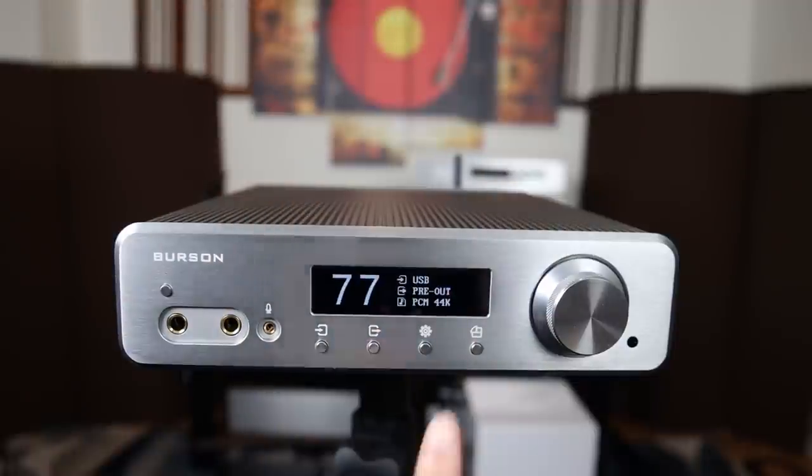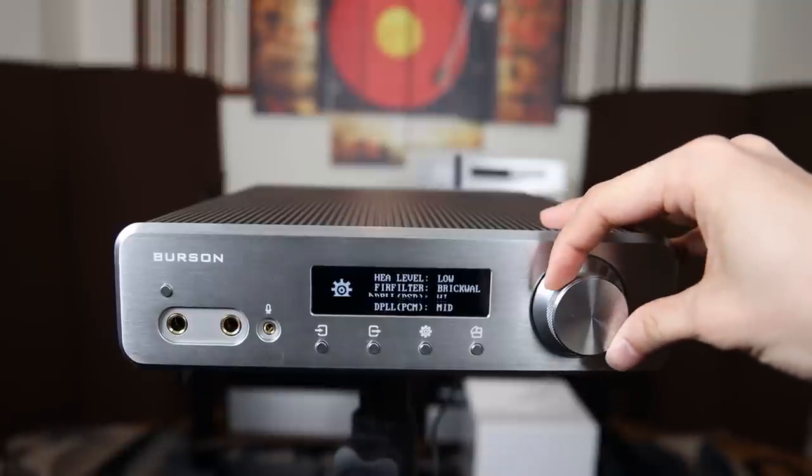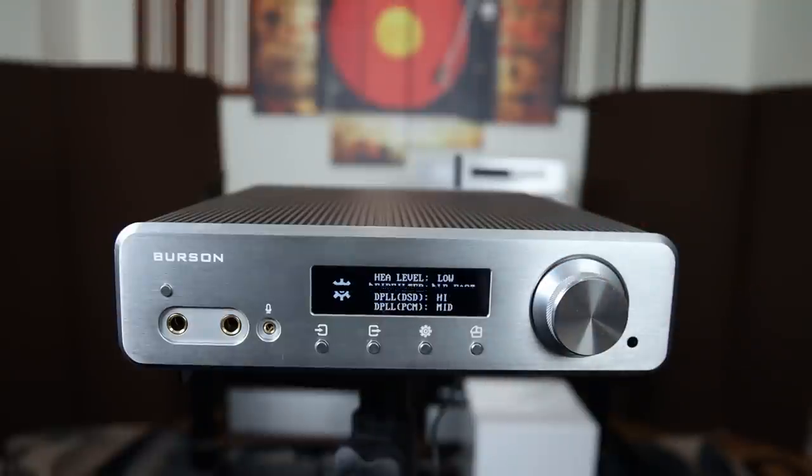Just to show you the settings again — if you click on settings, there are a lot of variations to fine-tune the unit to your liking. There are six different types of filters here. Now, the filters don't change the overall sound or tonal characteristics of the unit — this is just to fine-tune a little bit to your liking, to help it click right in with your system. You have many, many different choices here, and I think this is very well thought out.